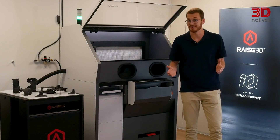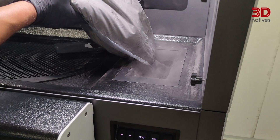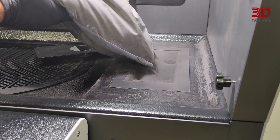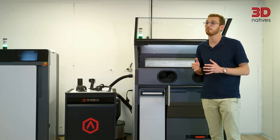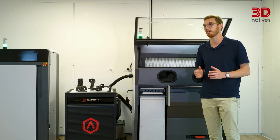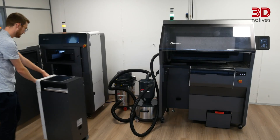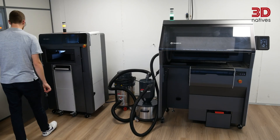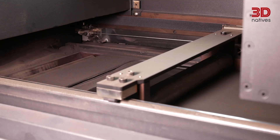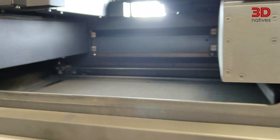Specs are one thing, but the real question is how does it actually print? When it comes to materials, the RMS220 ships with RAISE 3D's own powders, but the machine is not closed. You can either unlock it entirely for about €6,000, giving you access to all printing parameters, or use material cards — each card unlocks 10 kilograms of powder for €120. RAISE 3D is also working with third-party suppliers, and one of the first examples is an FDA-approved polyamide from Fabulous. They plan to add polypropylene, PA6, PA-CF and more. During my own testing, I was only able to print with PA11, as it was the only powder available at that time.